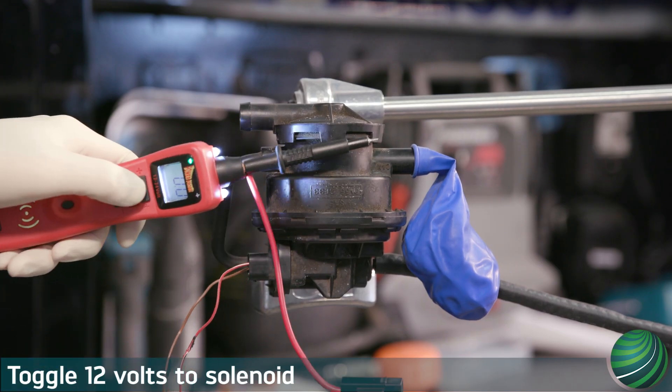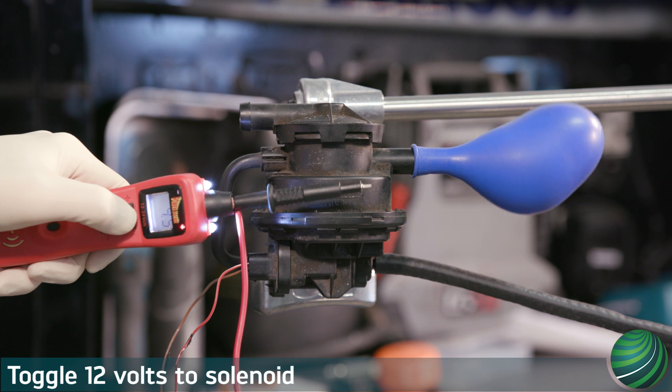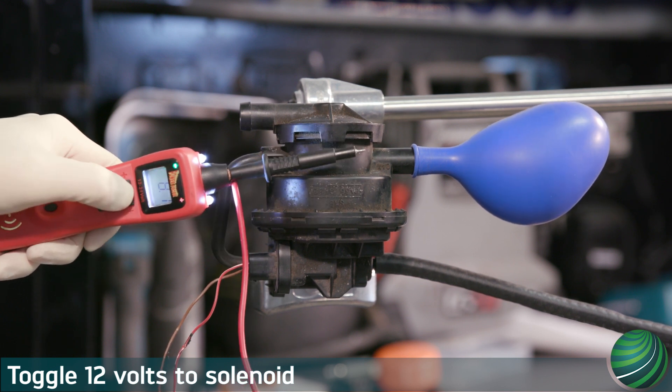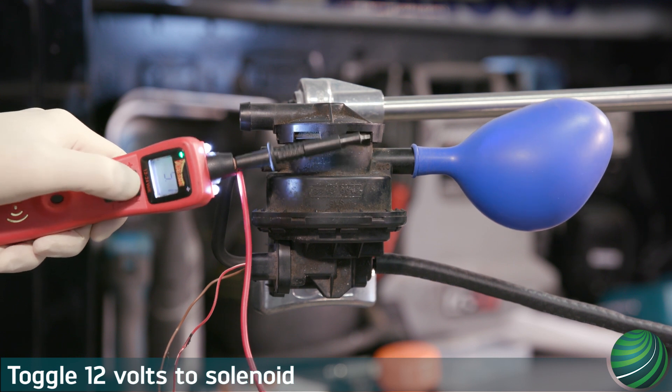Toggle your 12 volt circuit to the pump. The balloon will begin to inflate. Continue to cycle the solenoid until the balloon stops inflating.